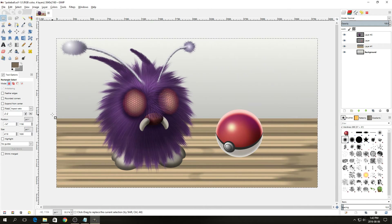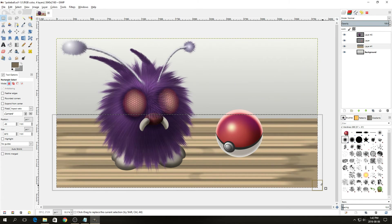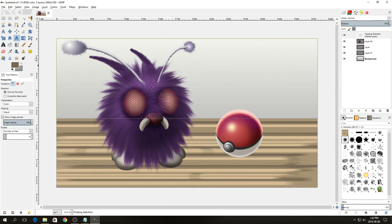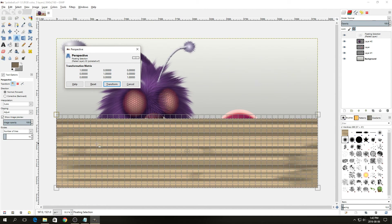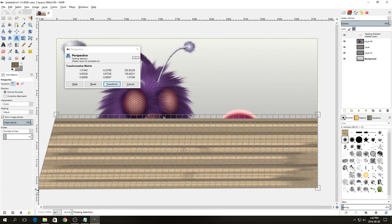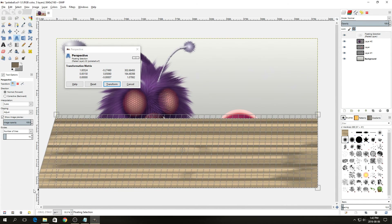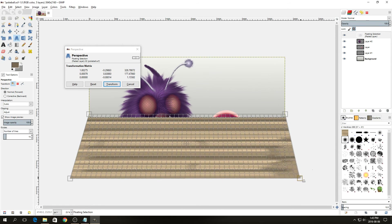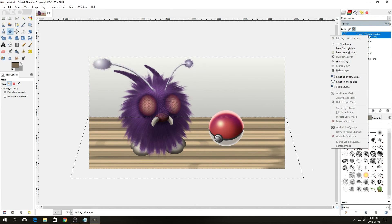Select the floor by dragging a box around it, press Ctrl+X to cut and Ctrl+V to paste. Then change the perspective by selecting the perspective tool, clicking the floor, and dragging out the bottom corners to give it slightly more perspective. Then anchor the layer.